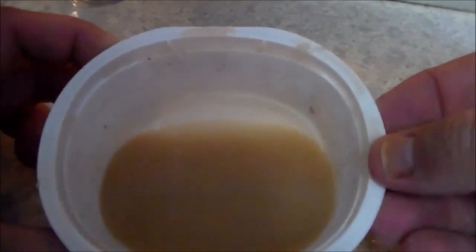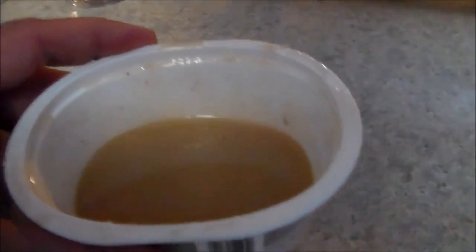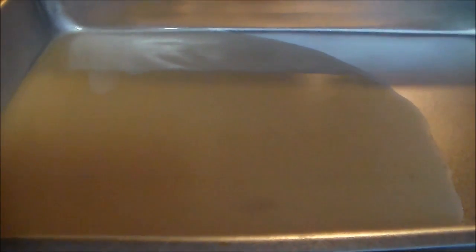After having the gelatin, water, glycerin, and some of the coloring — after it's all melted and microwaved — I just pour mine into a baking pan. I just bought this at a dollar store, it only cost me a buck. I'm just letting this fan out and it will begin to harden.